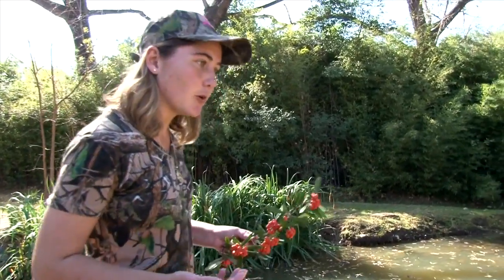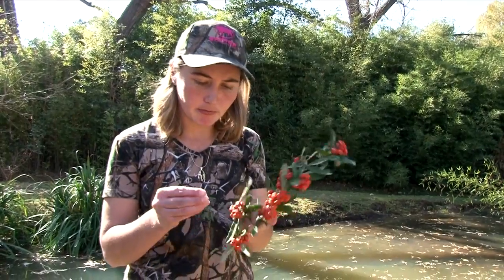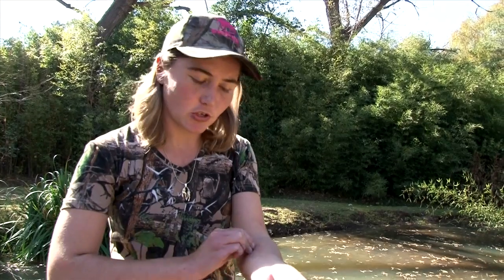Today's bush tip is how to test if berries or other fruits in the bush are edible or not. I've brought a nice twig with berries on. I'm just going to take a couple of these and rub them on your skin for a good 30 seconds or so, and then we'll just check after 10 minutes if I've got a rash or not.